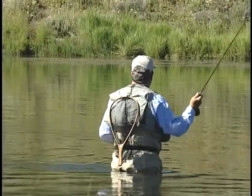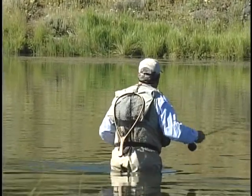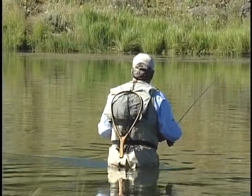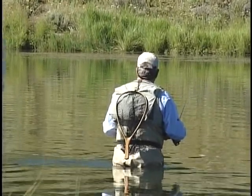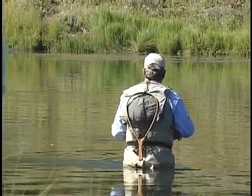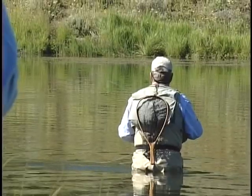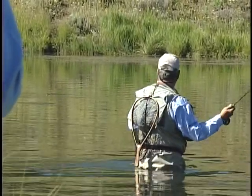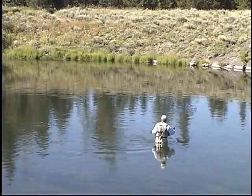Very good. Well that was a take on the little fish. We'll try this — this is a short cast again. The other thing Jack is you've got that spent fly, and he could be looking at that more — something that's flatter in the water.